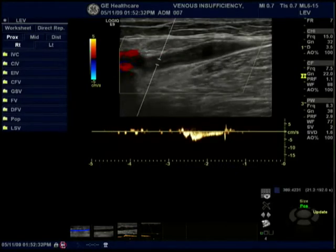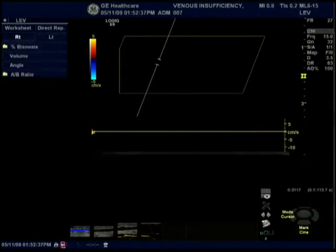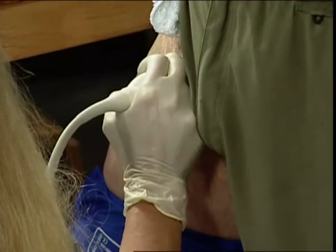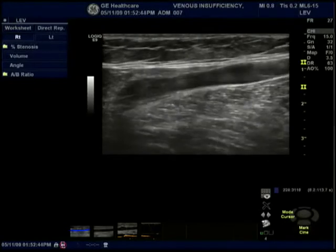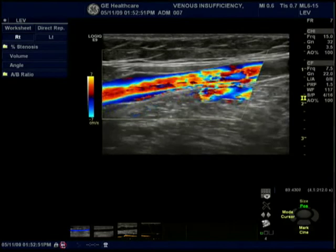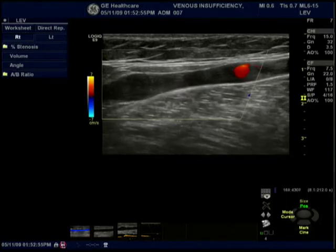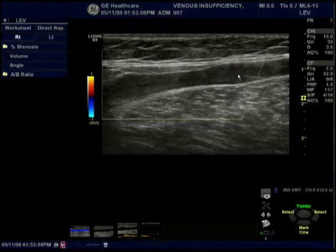Both of those techniques did not elicit any reflux. As we begin the segmental evaluation of the saphenous, we come now to the preterminal. We'll use the cuff inflation device again. Forward flow — and we're seeing here some flow eddies around the valve in color that we didn't pick up on Valsalva.